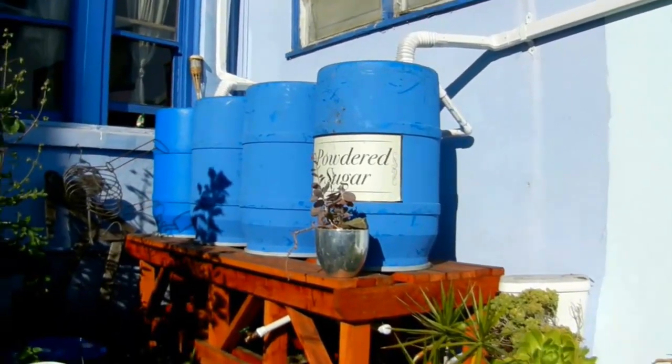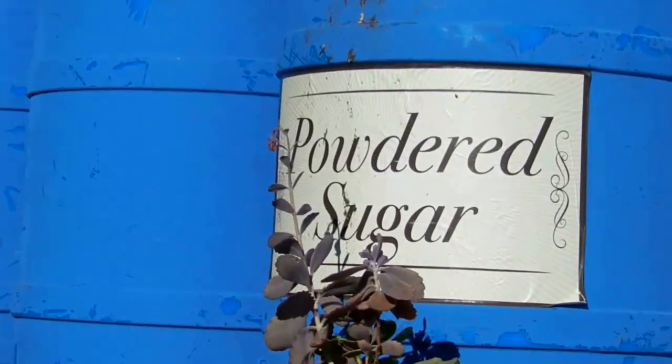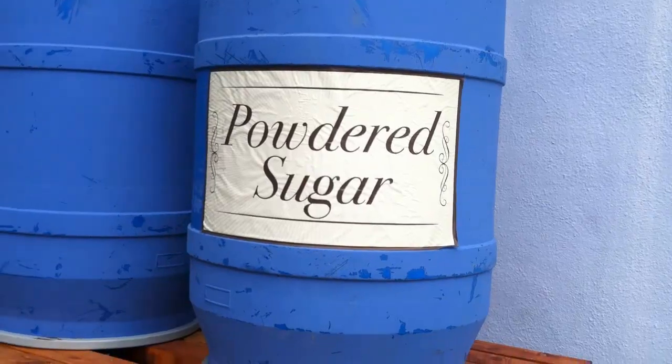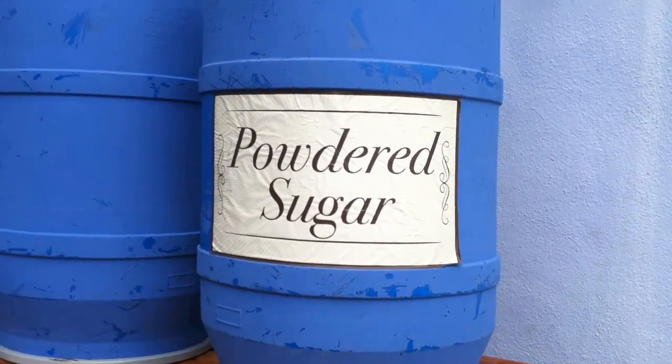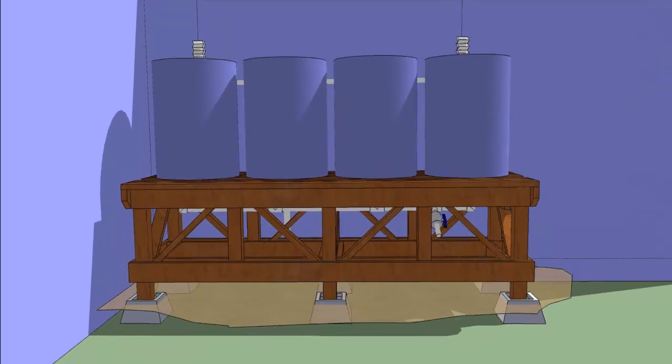One of our housemates got the barrels for free. He was working on the set of Big Brother, the reality TV show, and they were throwing these barrels away. He picked them up at the end of the day. When we got them, they were actually pretty clean, but we washed them out with organic soap just to make sure. The system cost about $600 to build.